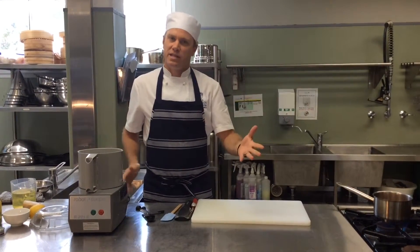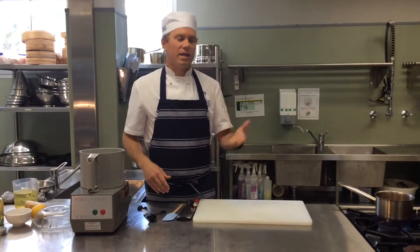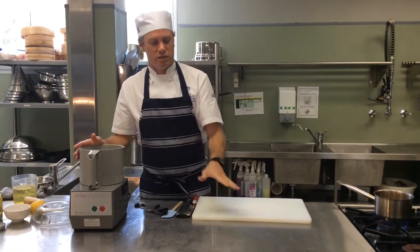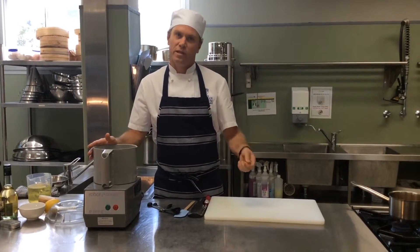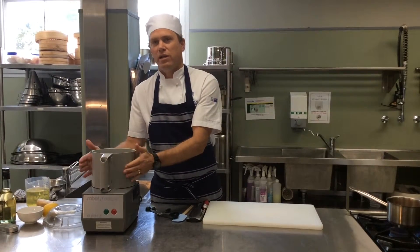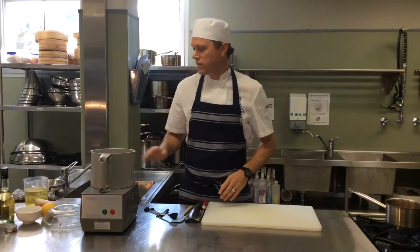The mayonnaise base, and how we make it Caesar, is we put anchovies, a bit of garlic, and parmesan in there. Into this RoboCoup — you can do it a number of ways. You can do it in a bowl with a whisk, which is a bit of a home style. If you're looking for a larger quantity or an easier method, you do it in a RoboCoup or a food processor.